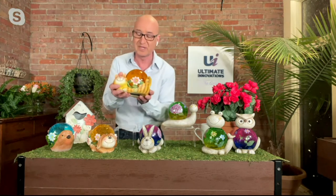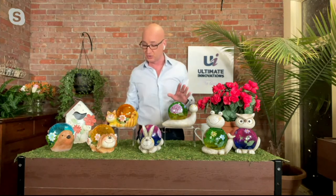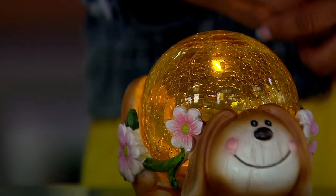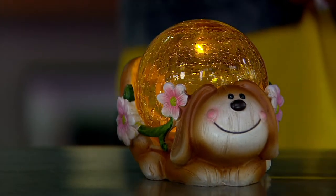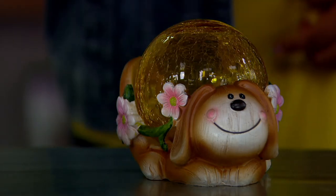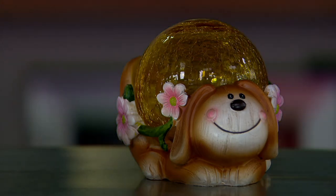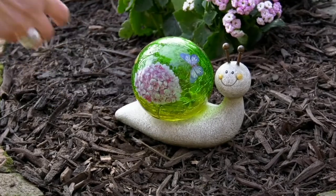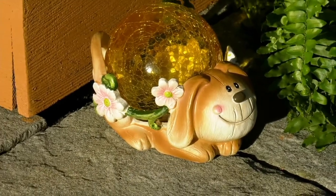We made the original ones gray and then added a beautiful texture so it actually looks like garden statuary. Then with the three new ones this year, we decided to mix it up — the resin on this one we made tan, and we actually made it look like it's carved out of wood. But no matter which one you get, they have this beautiful crackled glass. We made it crackled, so during the day the sun's going to reflect off of it, and at night you are going to get that beautiful magical glow. We gave them great personality, big smiles — no matter which one you pick, you are going to fall in love with it.